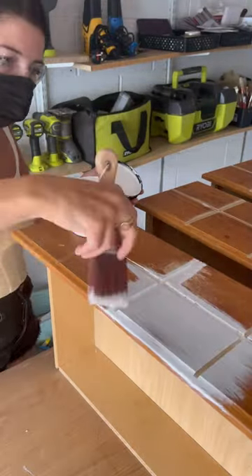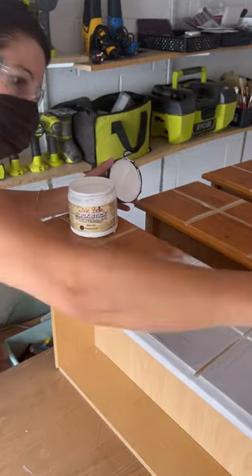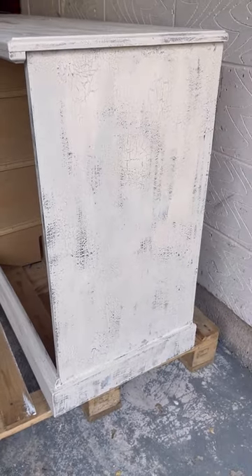Next I primed the whole dresser and the drawers with Slick Stick, as this piece isn't real wood, and then I moved on to the most fun part ever. Since apothecary cabinets are really old, I wanted to make this piece look a hundred years old — cracked and vintage — and I'll show you how I did this.